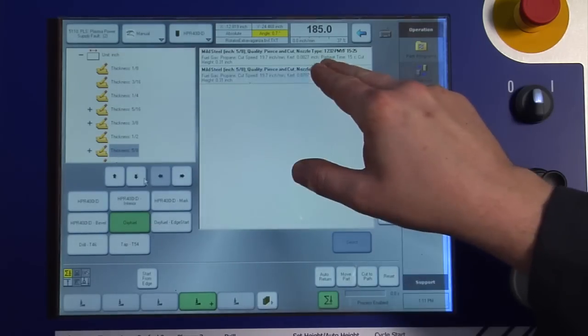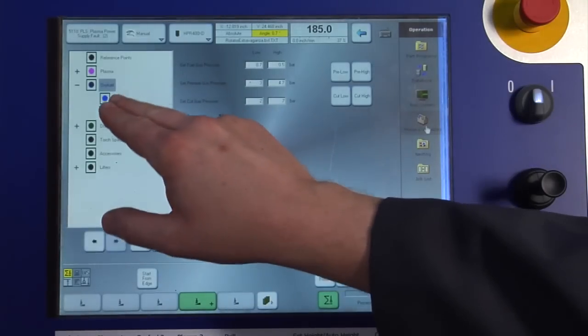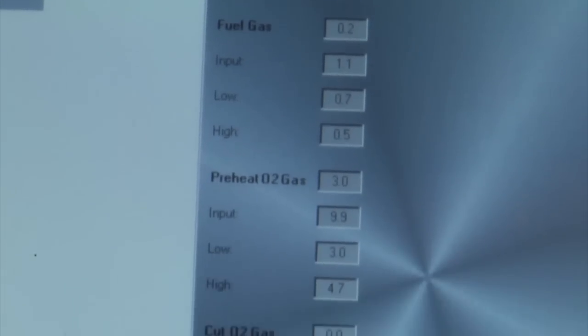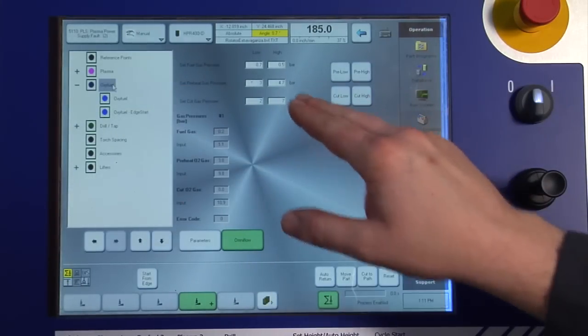An OmniFlow automatic gas controller is integrated into the Global Control Plus, providing automatic setting and regulation of the cutting oxygen, preheat oxygen, and fuel gas pressures for OxiFuel cutting. No look-up charts need to be referenced — just select the parameters, and the OmniFlow does the rest.